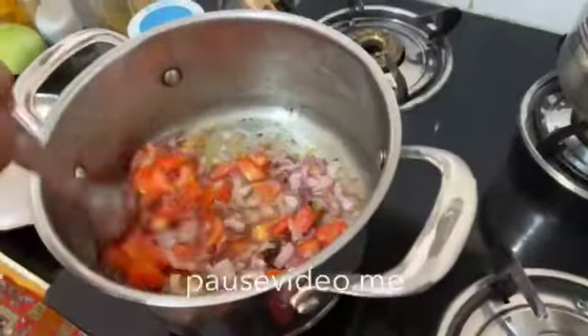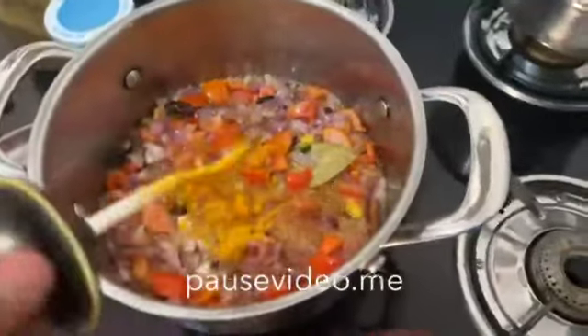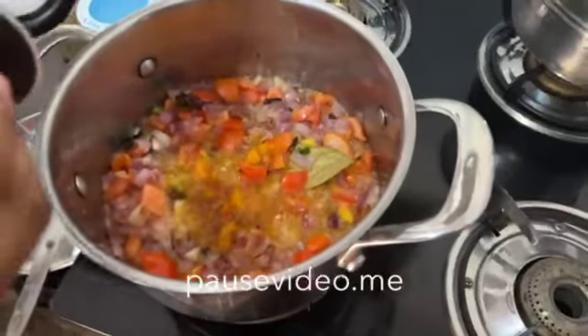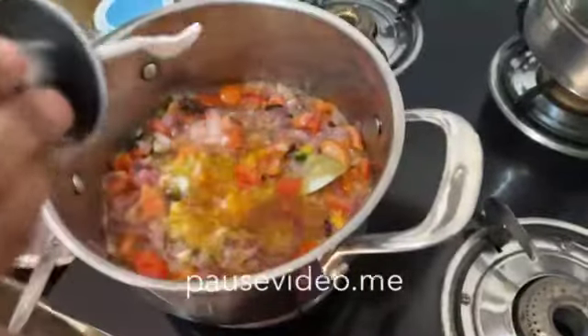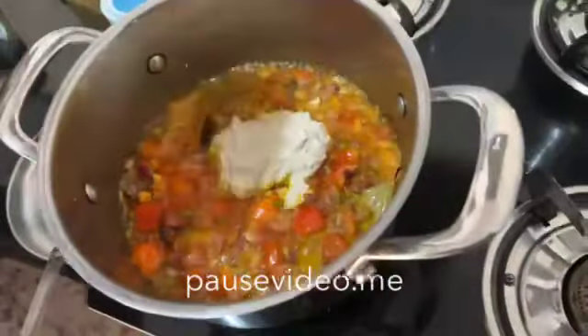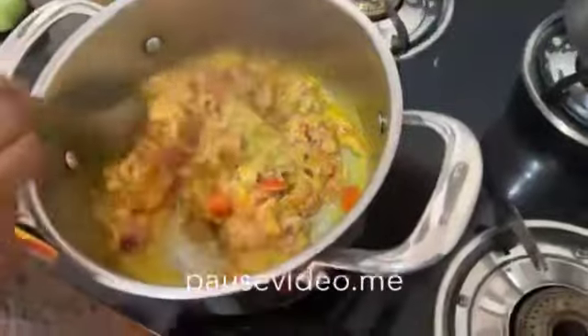Now add tomatoes, half teaspoon of haldi and salt. Now add 2 spoons of ginger, garlic and coconut paste. Now mix it well.